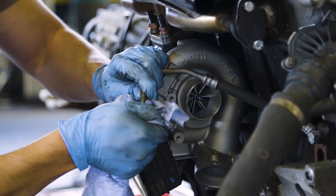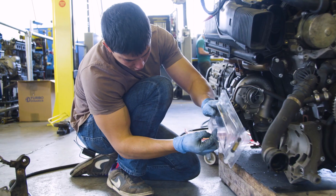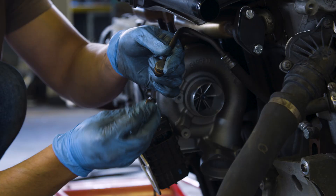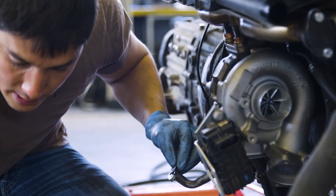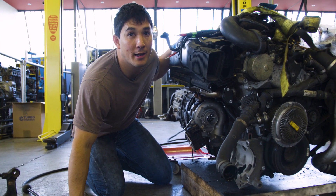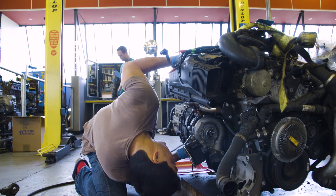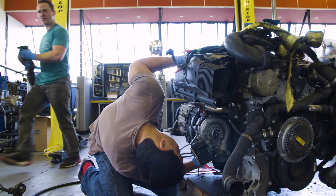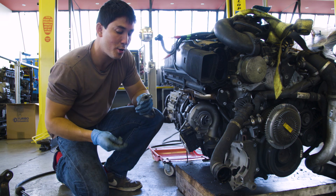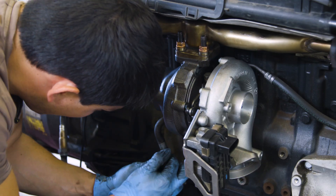The main turbo oil feed is cleaned spotlessly and new oil seals from Turbo Dynamics are installed. Alex misplaces the bolts for the turbo drain line but saves the day by finding the right thread and right diameter bolts randomly in his toolbox.